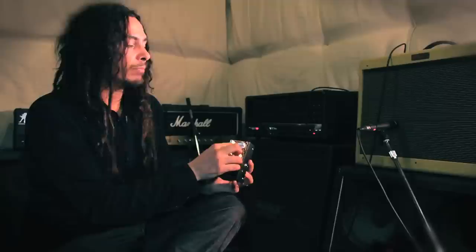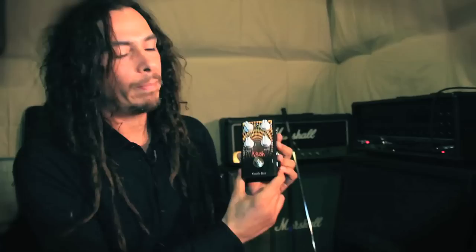So that's it. This is the Crush pedal distortion from Magic Box. I really enjoy using this in my lineup of effects pedals. You'll definitely be able to hear it when you see Korn live. I hope you enjoy it as much as I do. Thank you very much.